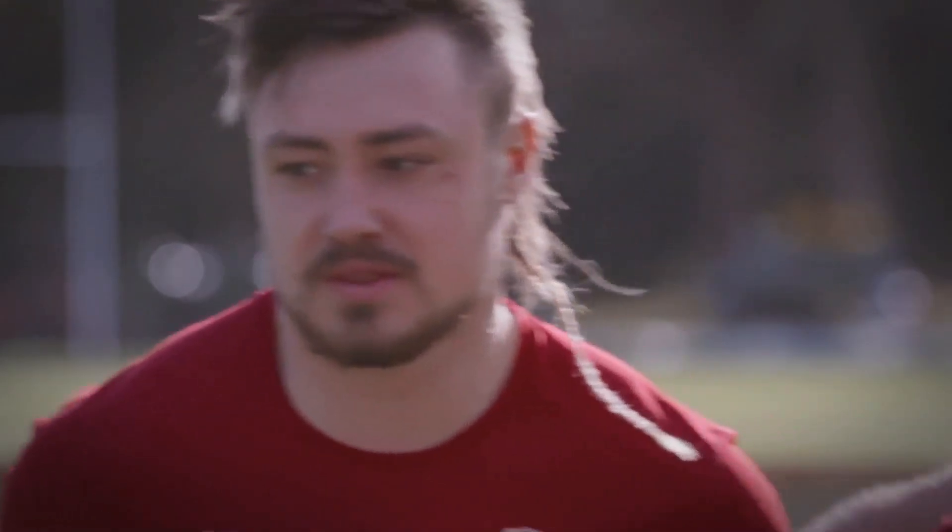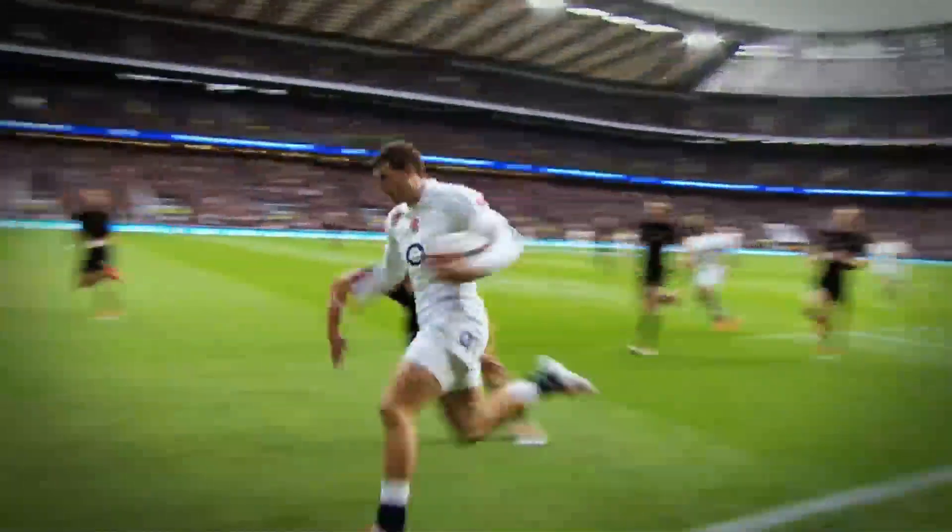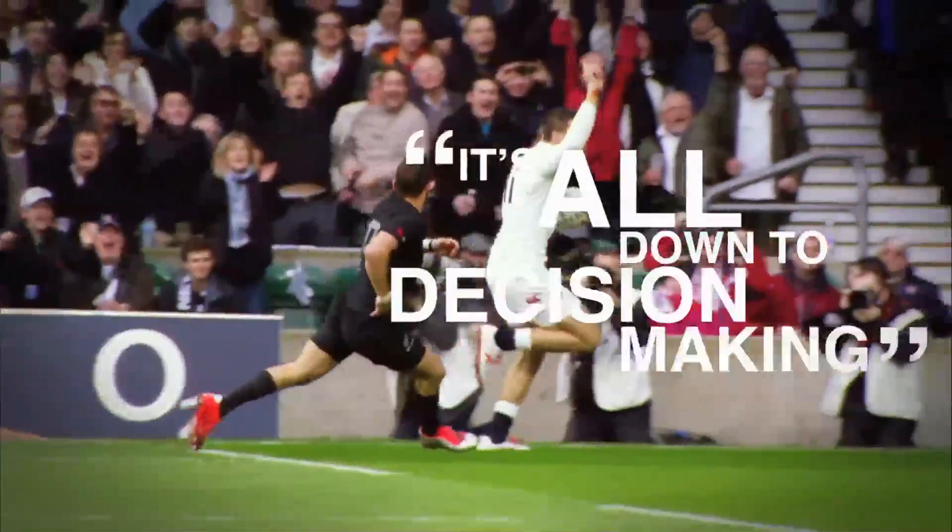Whether you take the gap yourself, look for an offload, or have to hold on to the ball because there are defending players around — it's all down to decision making as a player.